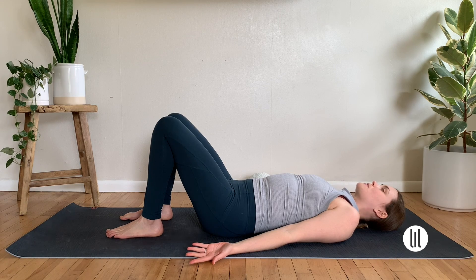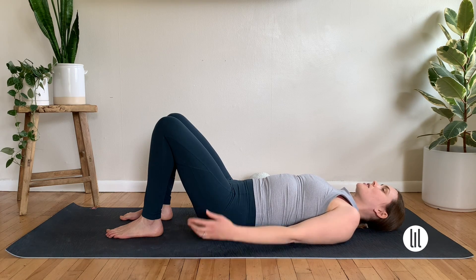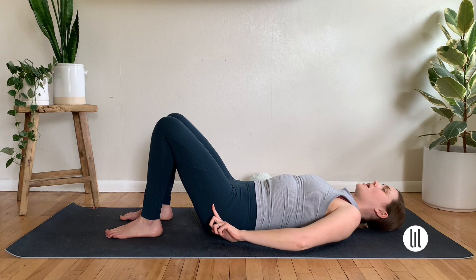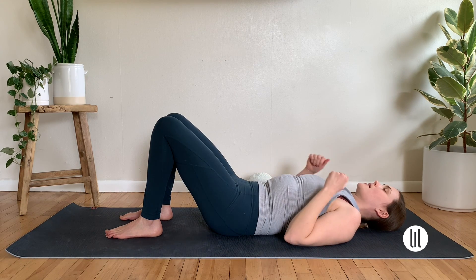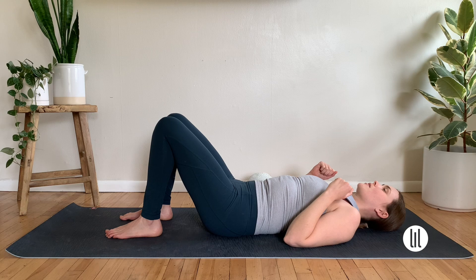I'm in my neutral spine. The back of my head, ribs, and sacrum are heavy in the mat. There's a little breath of air under the low back — we're in the natural curve of the spine in our Pilates neutral. I'll take an inhale here, and then as I exhale, I think posterior pelvic floor and low belly, tuck the tail under, then imprint my low back into the mat. Inhale and release back to neutral, space of air under the low back.